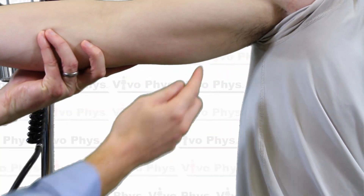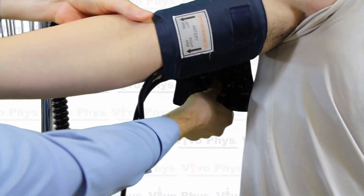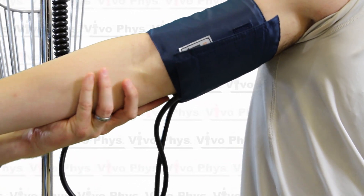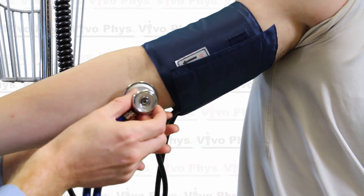When applying the blood pressure cuff, make sure the artery marker lines up with the brachial artery. Keep in mind that the brachial artery in the upper arm is on the inside between the bicep and tricep, while in the antecubital space where you'll place the stethoscope it's a bit more toward the front of the arm. Wrap the cuff fairly snug — tight enough so it doesn't slide off, but not so tight that it cuts off blood supply before inflating.